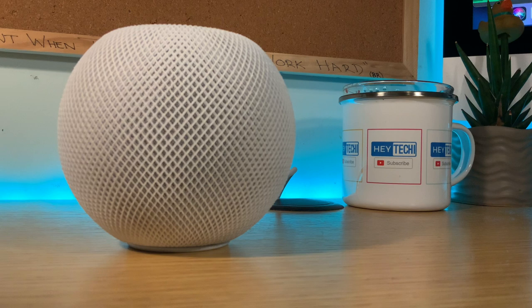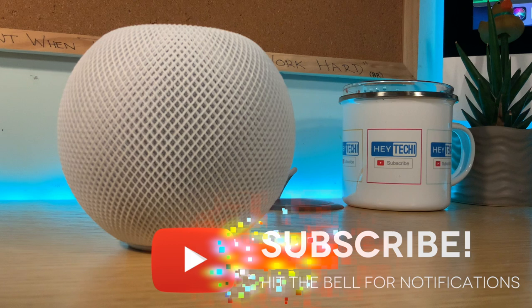Hey, what's going on folks, welcome back to another Hey Techie video. For all of you joining us for the very first time, a particularly special welcome to you. Here at Hey Techie we're interested in all things smart home with a particular focus on the Apple HomeKit ecosystem. If that sounds like something you're interested in, make sure to smash that subscribe button down below.